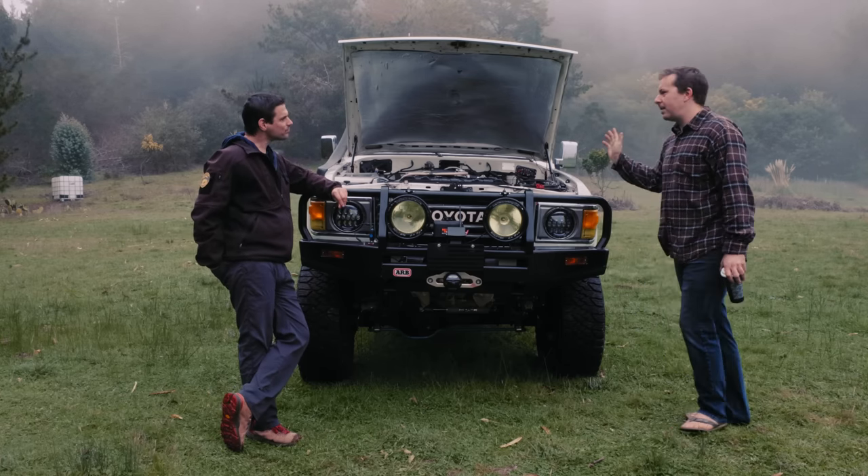Now suspension — people love these solid-axle rigs. Front to back: stock front housing, gusseted, with RCV axles and Marlin high steer — those are standard fare for beefing up this axle. The birfields are a known weak point. Stock springs with taller shackles moved to the back, and the whole front end moved forward about an inch and a half for clearance. No kit apart from the high steer.